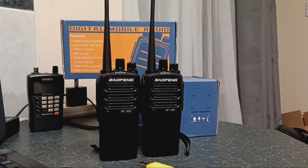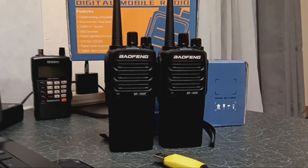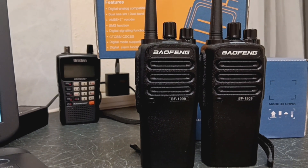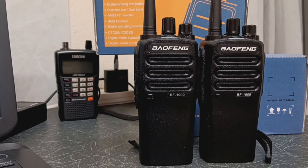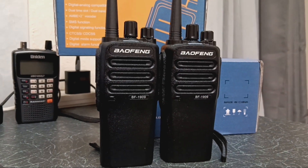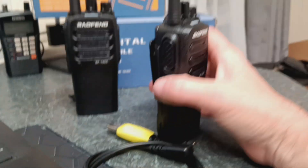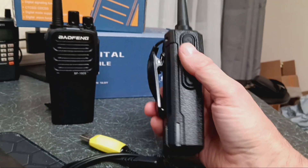Welcome to the AW Services YouTube channel and a video on radios. I have purchased a new pair of Baofeng BF1909s. Bought these from AliExpress, got a really good deal on them. An extremely well-made, weighty radio that's equal to a Motorola.